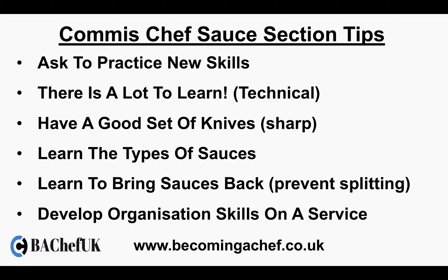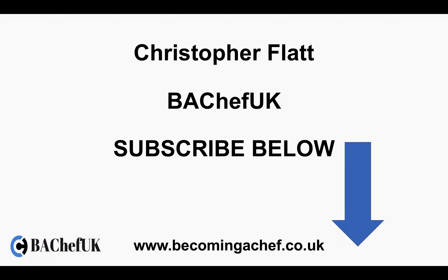You need to develop organisational skills on a service so you're working well and working organised. The more you develop that, the more you'll work better with the team, the more efficient the service will run, and the better the quality will become. Thank you very much for listening to my short presentation on the sauce section. My name is Christopher Flatt. You can get me at BHF UK — don't forget to subscribe, give me a thumbs up, and visit www.becomingthechef.co.uk. Thank you very much.